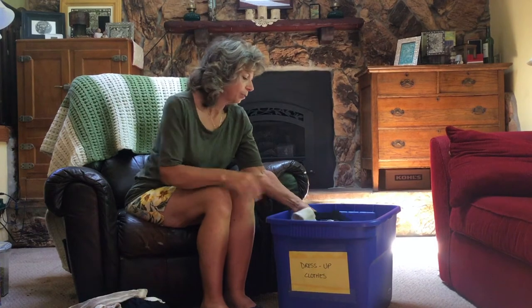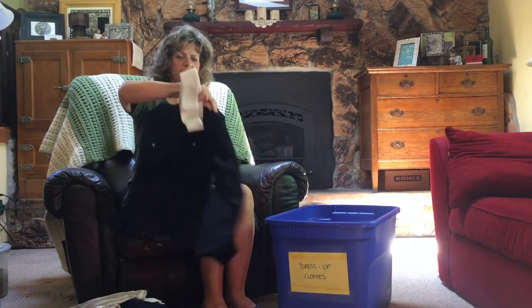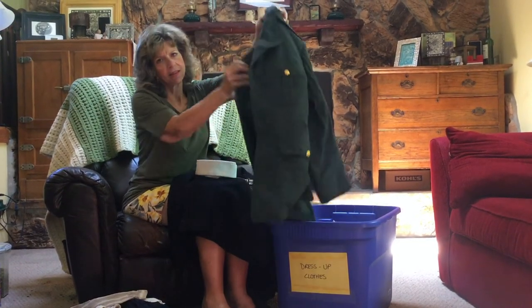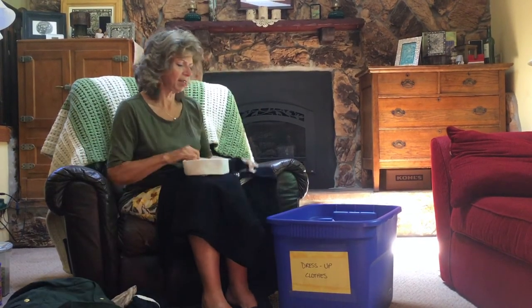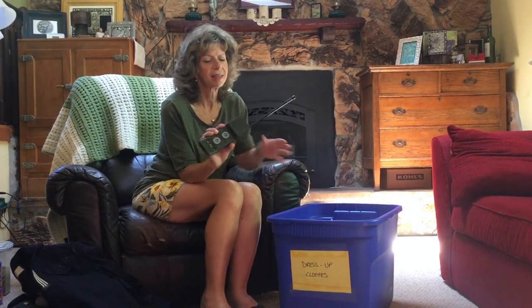Another place to go is Army Navy surplus. Here's an example of a Navy outfit purchased there. You can often find hats, army coats, and camouflage — all kinds of things. You can make it more fun by finding props, like walkie-talkies at the dollar store, which just kind of finishes it off.